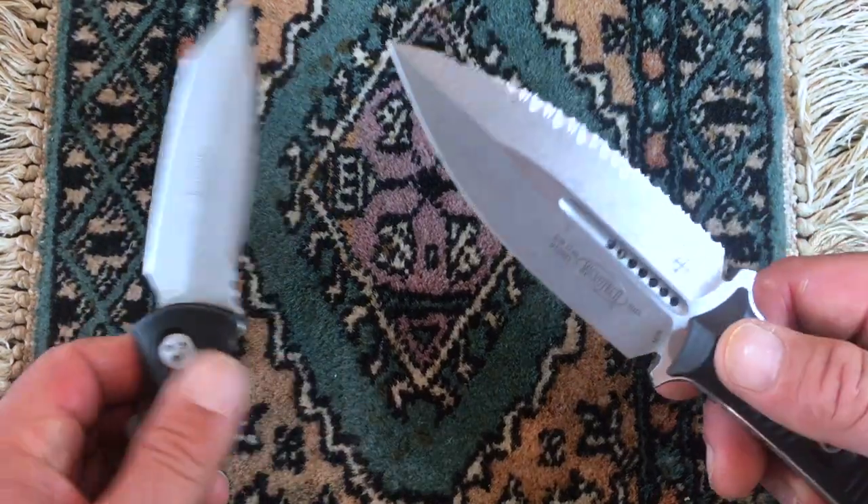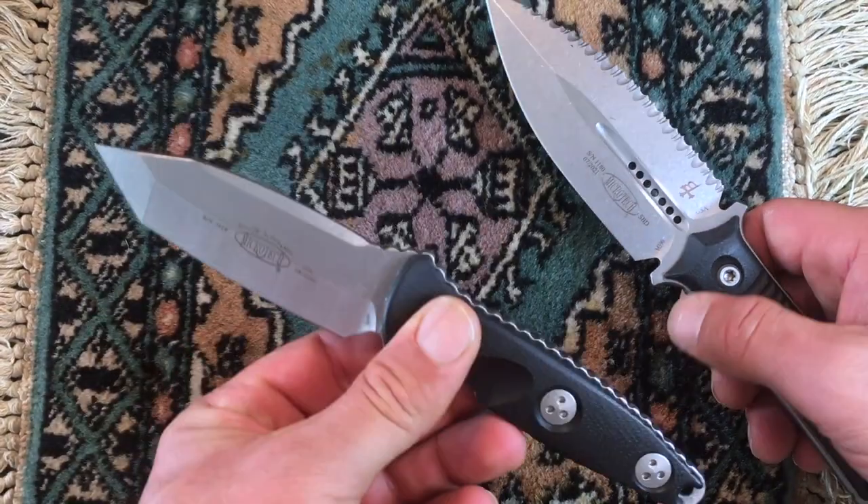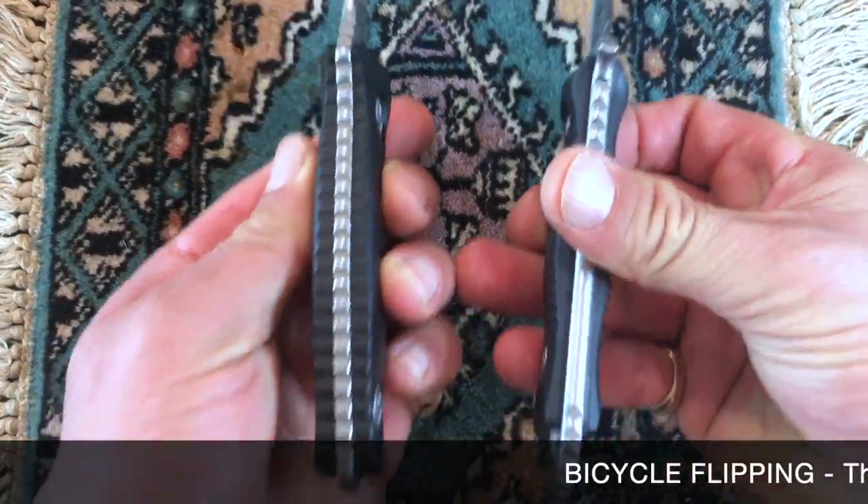They're both beautiful knives. This one does have serration. This is a dagger. This is just tanto. So they're both beautiful.